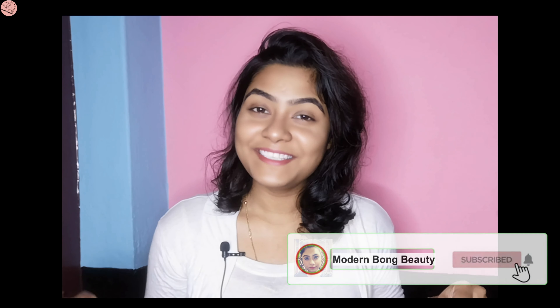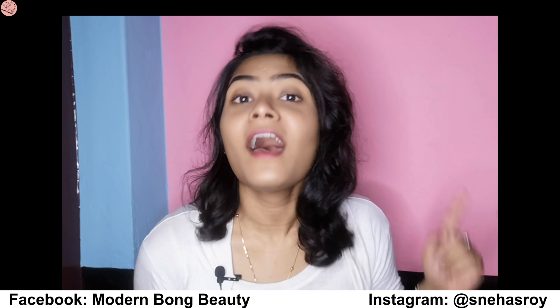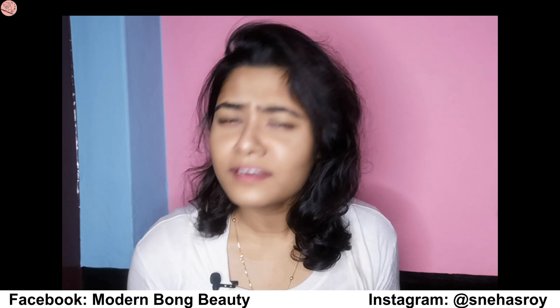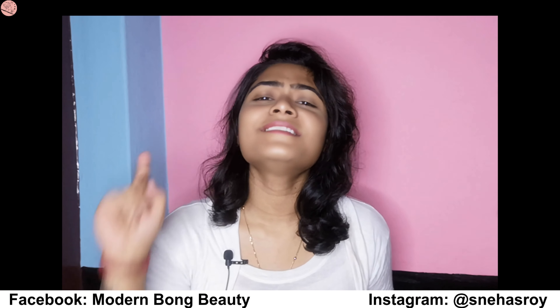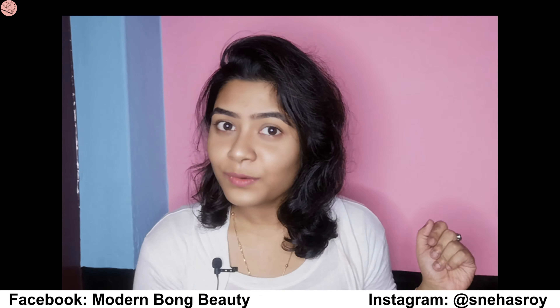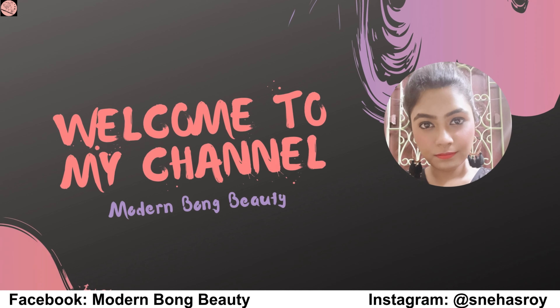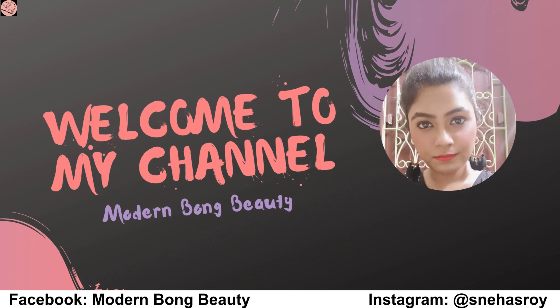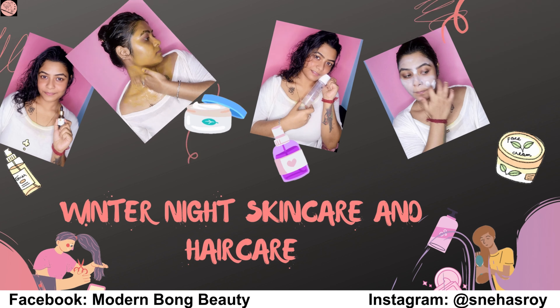Hi guys, welcome back to my channel Modern Bong Beauty. I'm Sneha and today I'm going to show you how to take care of your skin and hair when it's winter. Your skin and hair need more care than usual. So without getting bored, let's get started.